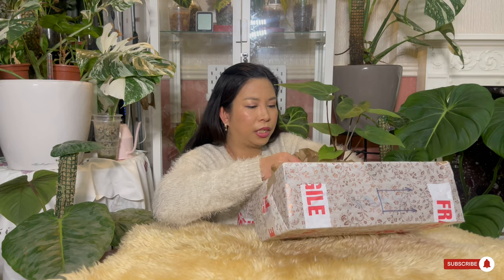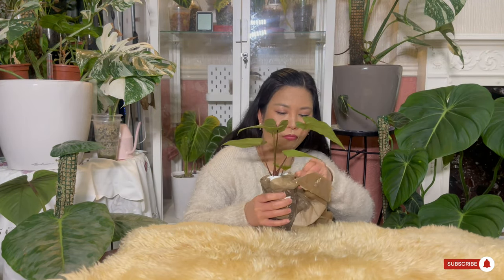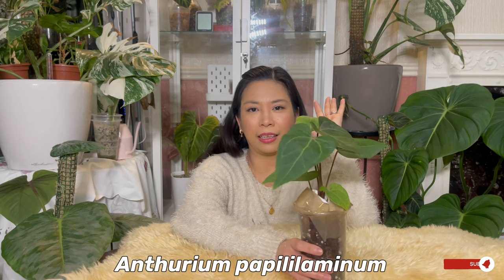Let me remove all this paper so I can show it to you better. This is how it looks! It's still a young plant and according to Lilia this is a true puppy. It's Anthurium papillilaminum — quite a rare plant. As I mentioned, there are so many hybrids that we don't know if it's real or just a hybrid.